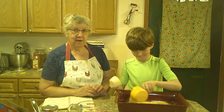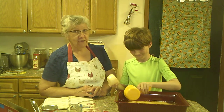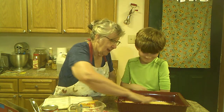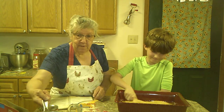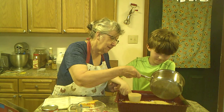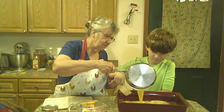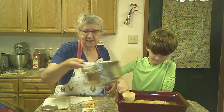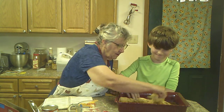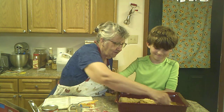Thomas said don't make me put on an apron, Meemaw, so I didn't make him wear one. Now we're going to put in a half a stick of melted butter. We probably should have put that in the bottom first, but anyway — just kind of mix it around and get all those graham cracker crumbs wet. Am I doing it and not letting you do it?